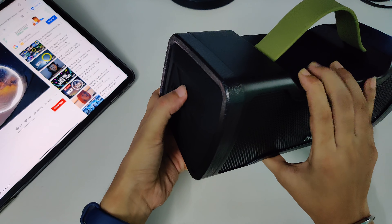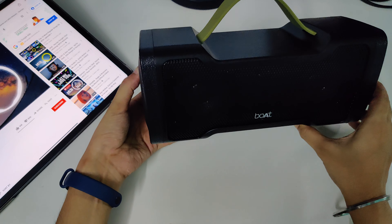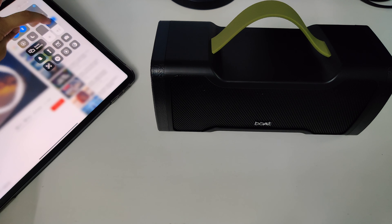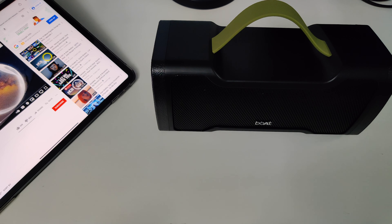You can change the volume from the speaker's controls as well. This is the max volume from the speaker — oh my god, that is super loud! I couldn't even get it to 50% — it is so loud.